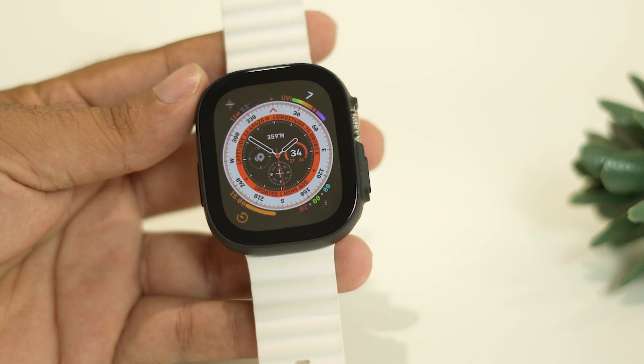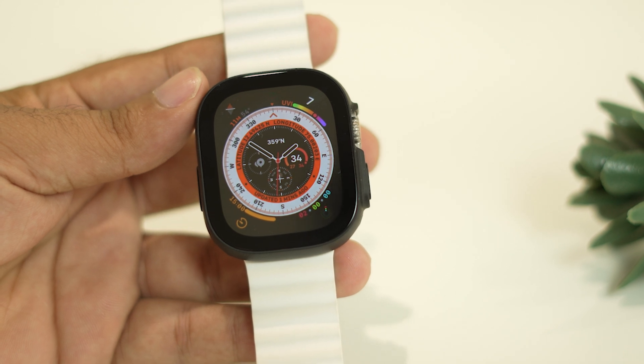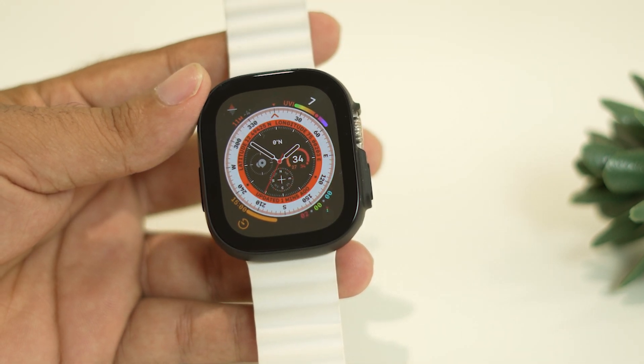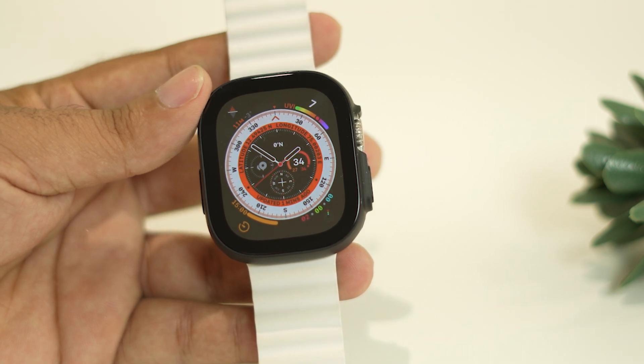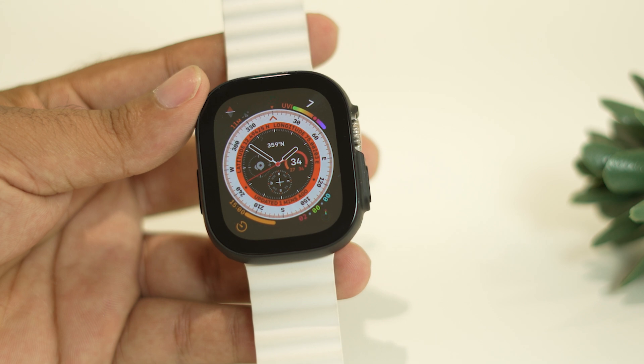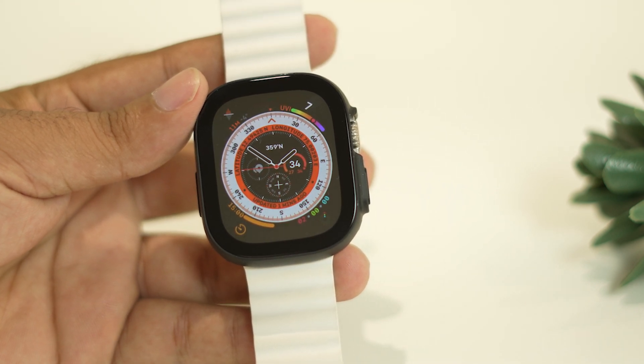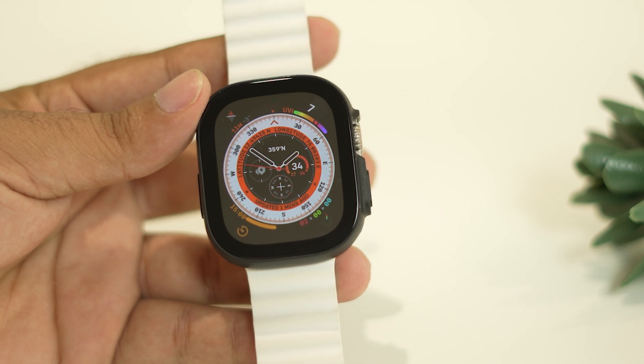Hello everyone, welcome back to Gilderoy Tips. In this video we're going to talk about how to fix Apple Watch Ultra compass keeps opening — how we can fix the issue where the Apple Watch Ultra compass keeps opening and you're having a lot of trouble. Let's dive into the steps.